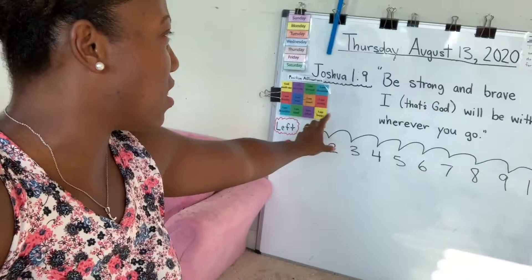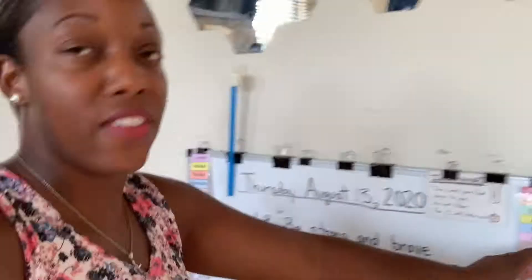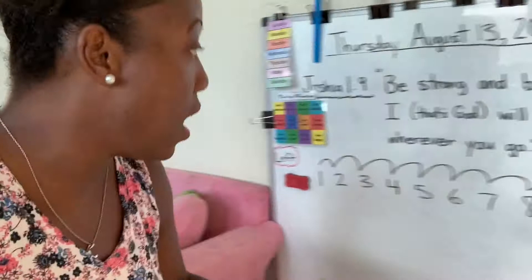We'll do the date, a scripture of the day, reference the scripture from last week, the days of the week, and the months of the year. We have an emotional calendar where I ask how they're feeling today — they can slide it to happy or sad — and we talk about their emotions and why they're feeling that way. We're working on a number chart, and here are positive affirmations we do every single day, like 'God loves me' and 'God created me.'